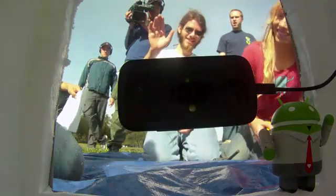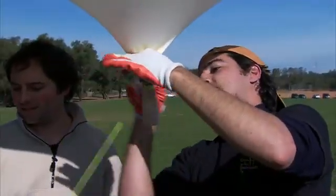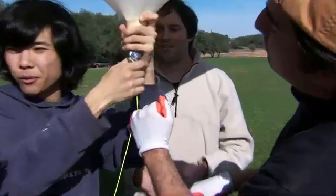We launch the balloons. We expect them to rise at about three to five meters per second, and then as it gets up to around 85,000 to 100,000 feet the balloon will get so big that it pops.